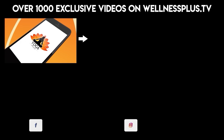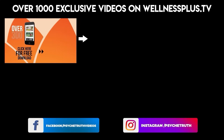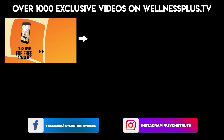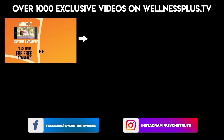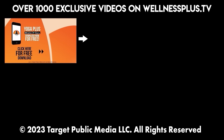Join us for 14 and 30 day programs, hour-long classes, and much more on our yoga app Yoga Plus by Psyche Truth. It's free to download and features a variety of wellness content including yoga, fitness, Pilates, guided meditations, and interviews with dozens of wellness experts.